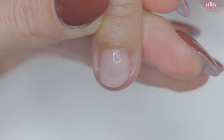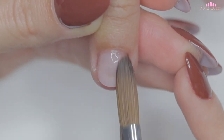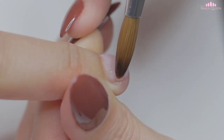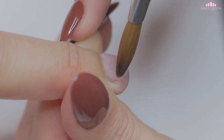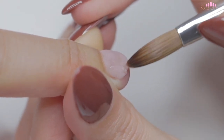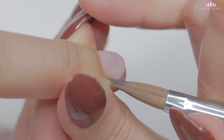Even though I am not sealing the cuticle area just yet, I am going to focus on sealing the sides very well to avoid lifting. Even though this nail was hurt and not bitten, this technique I am showing you can definitely be applied to short bitten nails since the steps are pretty much the same. After applying this layer, I am going to let the acrylic dry and then file and shape this nail to make it look as natural as possible.